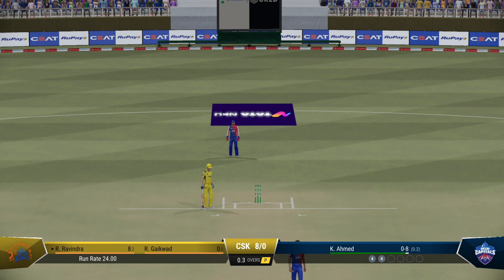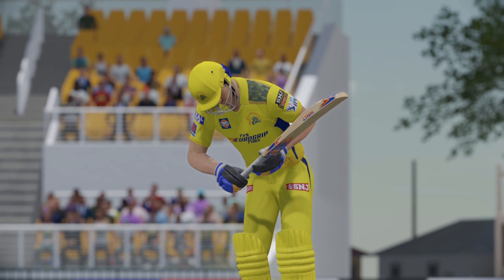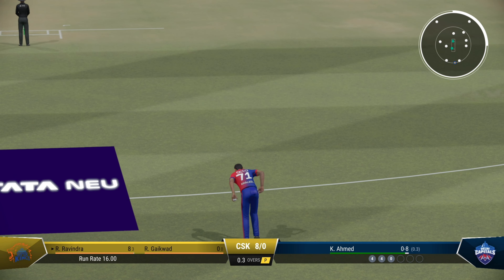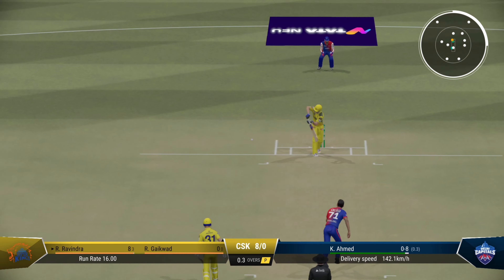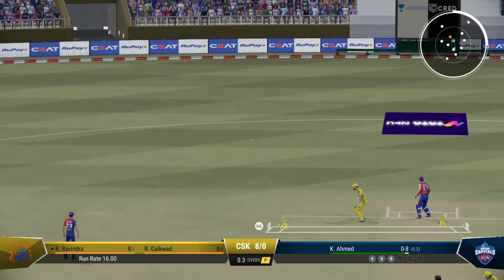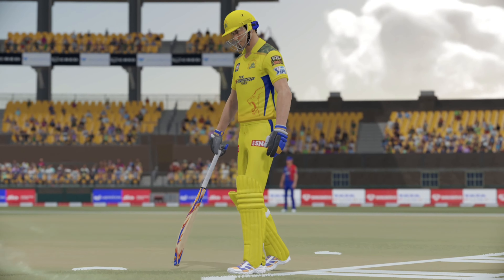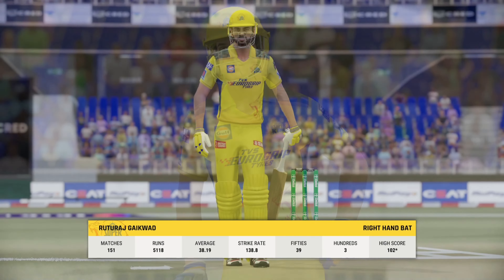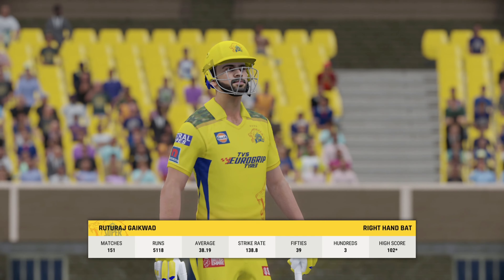No runs on that occasion — got into position nicely but just too early on the shot, couldn't find a gap. Great shot, at least one on offer. There'll be one run here for them, a little flick of the wrist to get it round the corner for an easy run. The team will be after a positive innings from this batter — a great opportunity to come in and put some runs on the board.